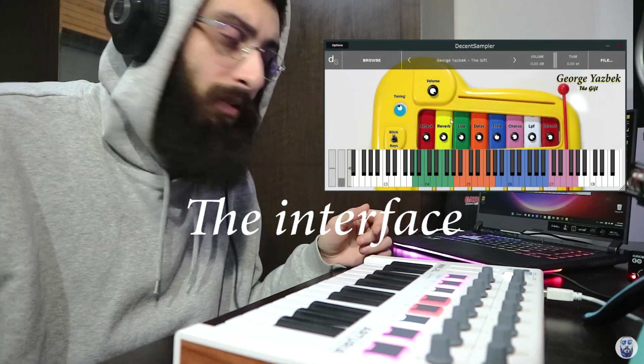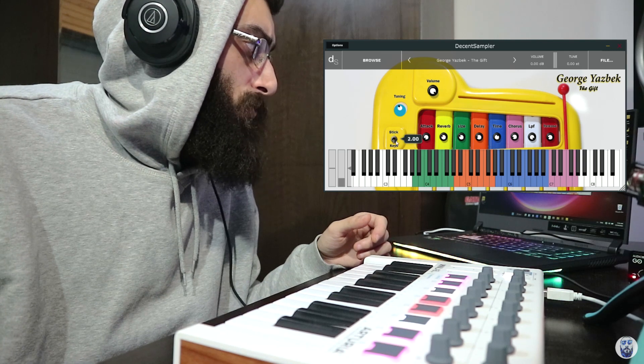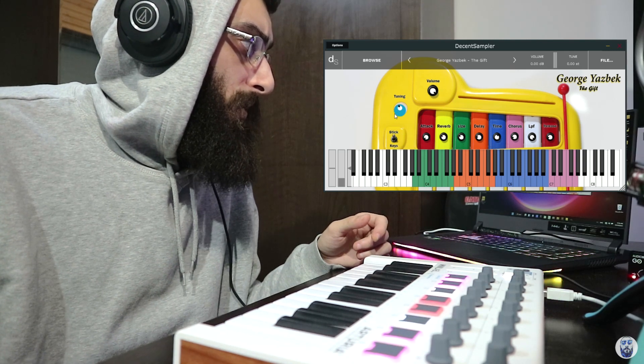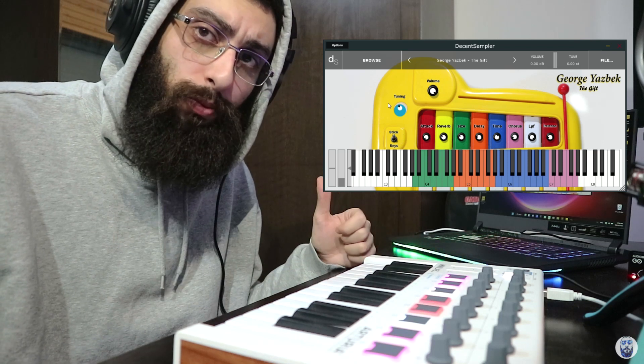This is the interface. You have a switch to choose between the two samples: the stick or the keys. This knob controls the group tuning.